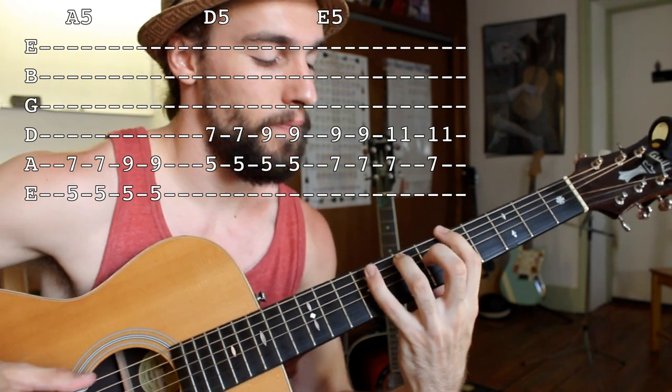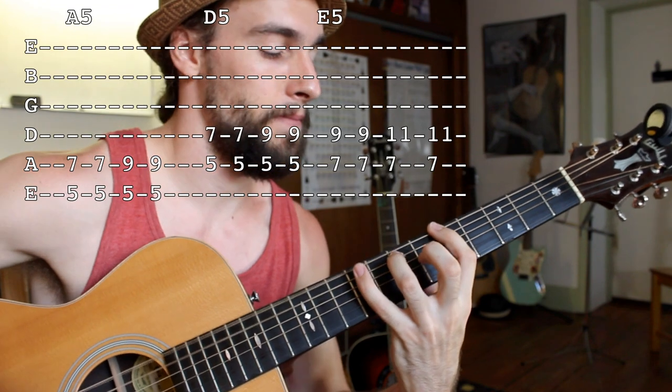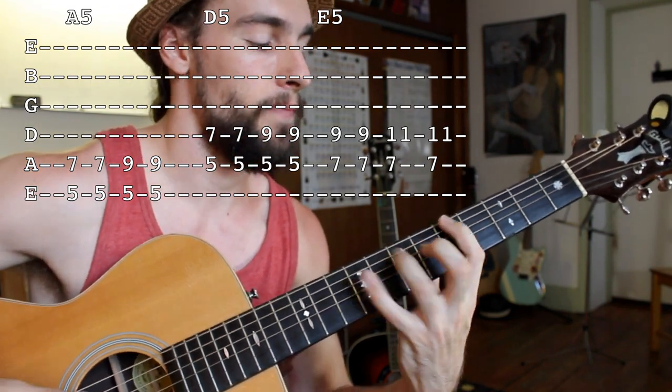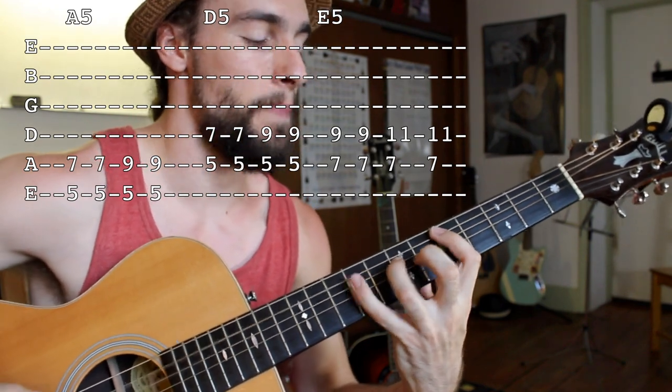Shuffling on the A chord, then moving to the D chord, jumping back, then up to the E chord, and back home again.